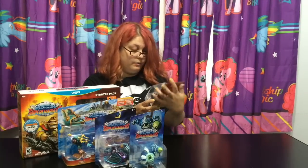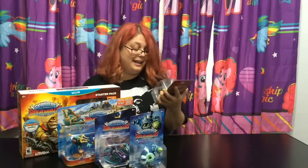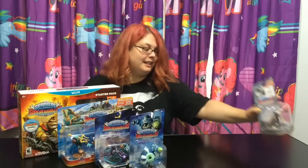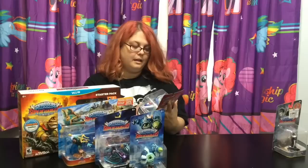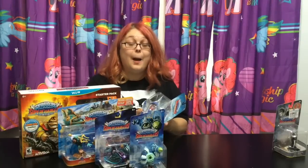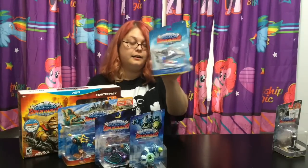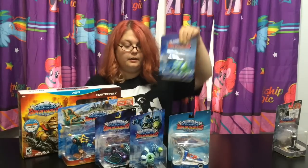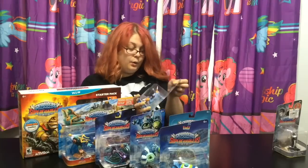This one was not sent to me from Activision but I bought it - Rightfully Fiesta, but it's not from Activision. Well, made by Activision - it just wasn't sent to me from Activision. Sky Slicer here was sent to me. Dive Bomber was sent to me. Let's see what else. Storm Blade.